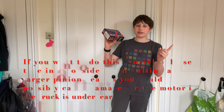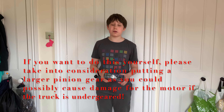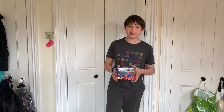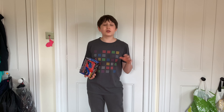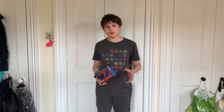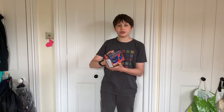Today I'm going to be putting this VXL 3S Velineon brushless ESC motor upgrade into my Slash. I've been wanting to do this for a very long time because I've always felt that when I'm outside bashing in the garden and at the track it could do with a bit more power. When I first started it was fast enough, but now I've got used to it and I could do with a bit of extra speed. So here we go — Traxxas 3S Velineon with a 3500 KV motor.